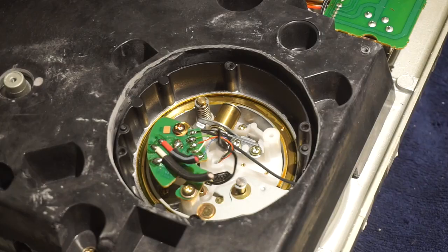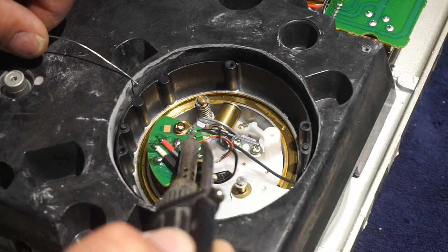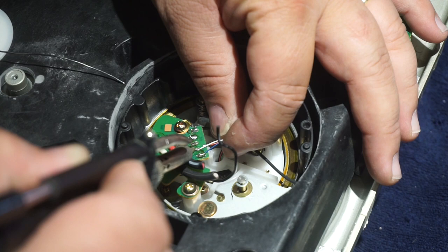Now we're going to go ahead and remove the tone arm wires from the lead. So we're going to go ahead and remove the black wire. Then put a little tension on and remove the green, red, white, and blue wires.